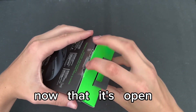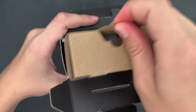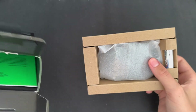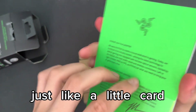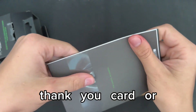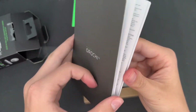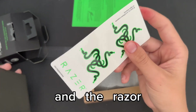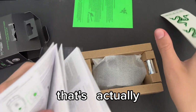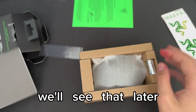Now that it's open, let's see what's inside the package. Here is what I'm guessing is like a little card — the manual instructions. Oh that's so sick, two Razer stickers! So yeah, I'm guessing this is like the manual guide on how to use it. We'll look at that later.